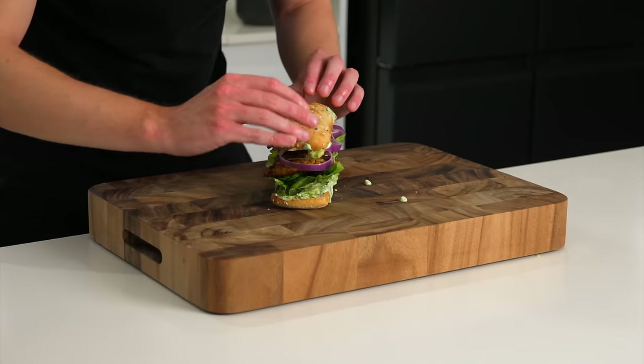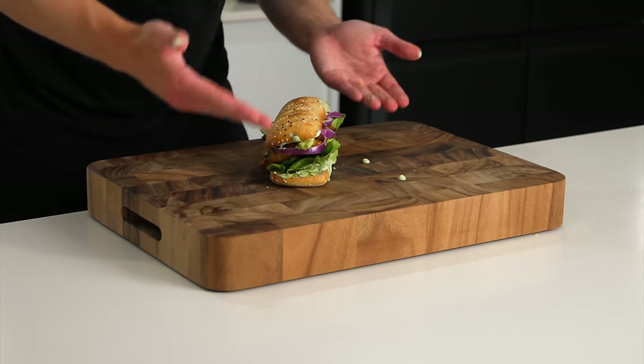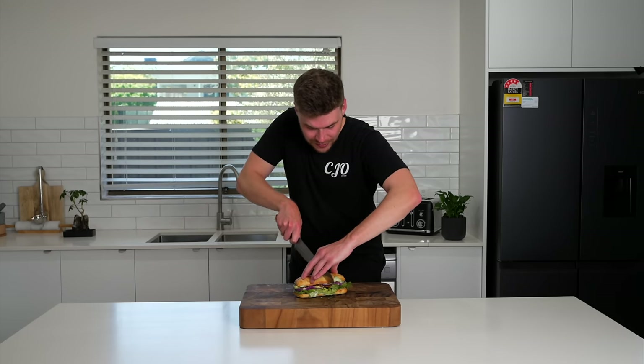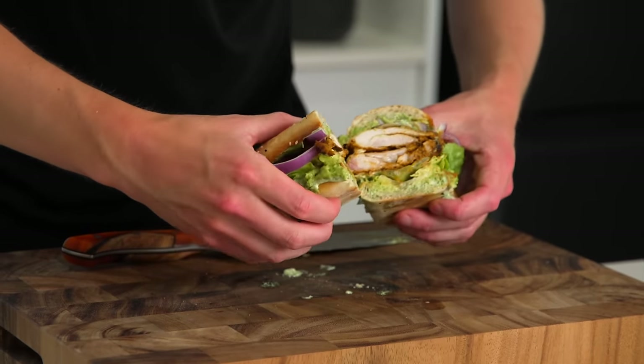Place over that top. Push this down so those sauces and the avocado can spread throughout. Now there is only one thing left to do — we can then slice this open and dig in.